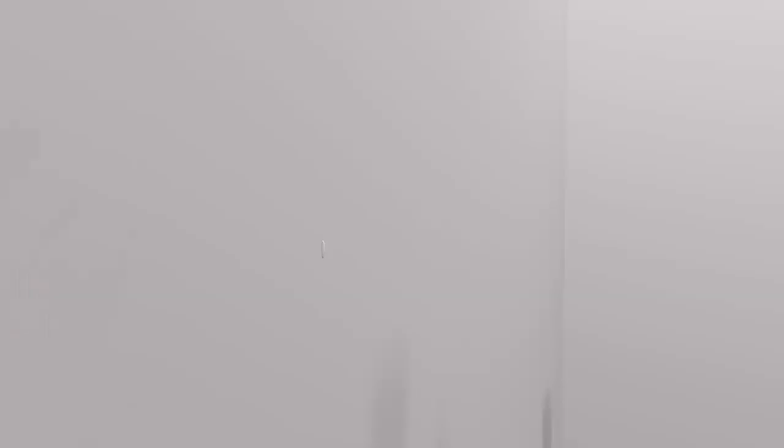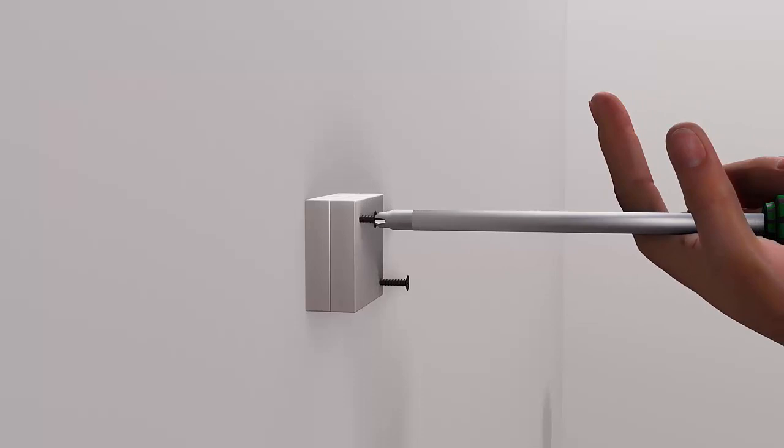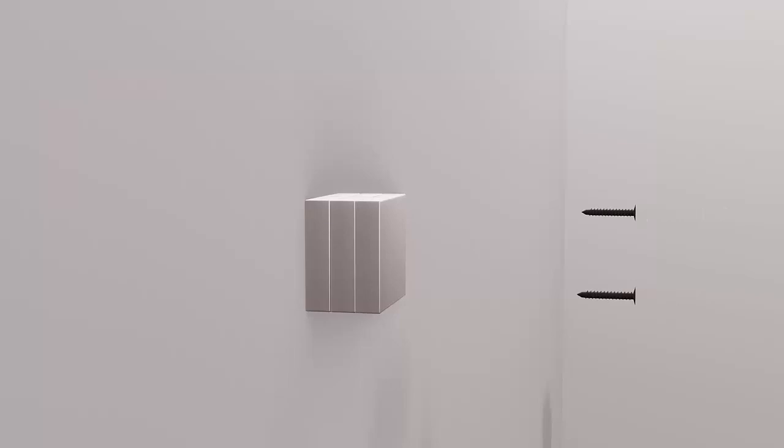Note that after spacer A is installed through the center hole, spacer B is connected to spacer A with two one-inch black screws. After this, spacer C is attached to spacer B with two of the identical black screws, but in opposite corners. Finally, the wall piece is attached to spacer C with the final two black screws, but again in opposite corners that spacer C was installed.